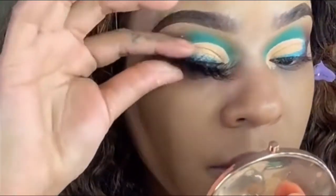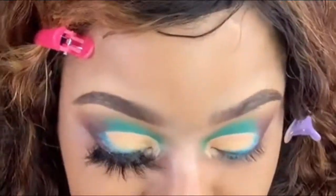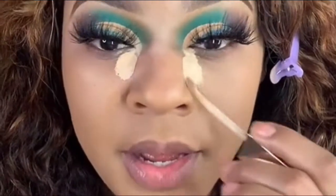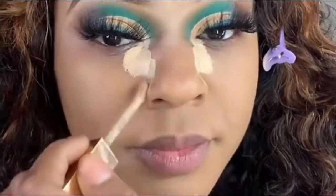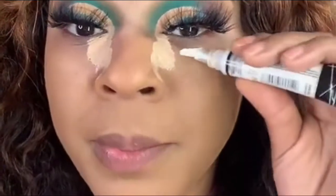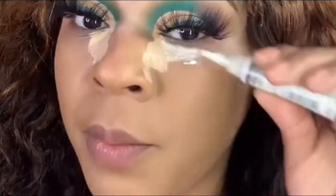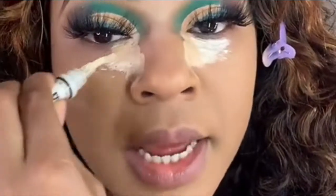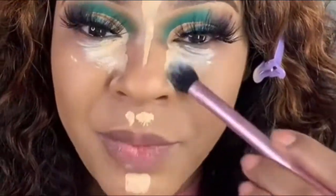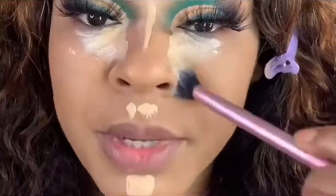The lash glue has dried on the lashes, so now we're gonna finish up and put them on. This is the Urban Decay concealer, y'all, in the shade 40. I'm going to mix that with a white concealer — just a smidget — doing the LA Pro Girl trick, mixing it with my concealer. Taking a Real Techniques brush and blending it out.